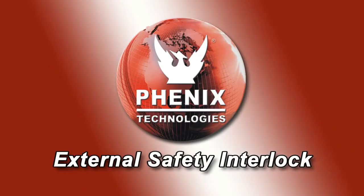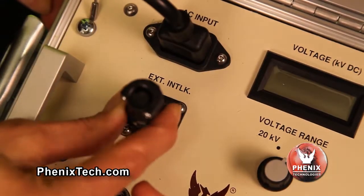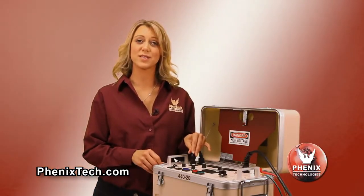The external safety interlock. The hi-pot is shipped with a jumper in the connector that allows the operator to use the hi-pot without an external safety interlock circuit. If an external interlock safety device is desired, such as a foot operated switch, you would remove the jumper and replace it with the safety switch device.